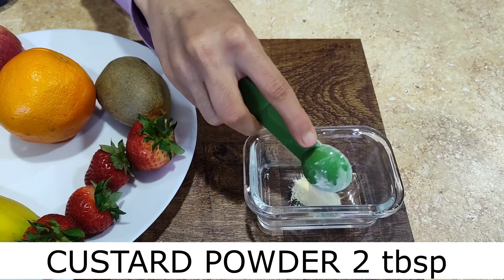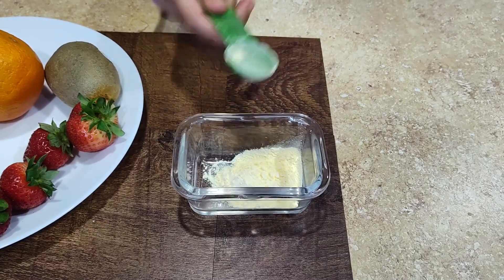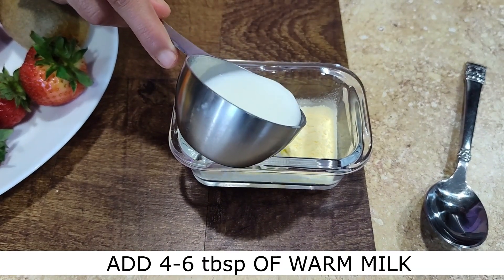Add two tablespoons of custard powder to a little container. Now I'm going to add some of the boiled milk.